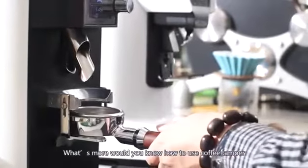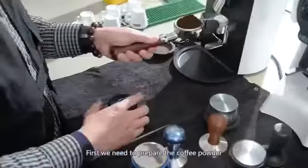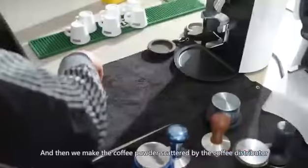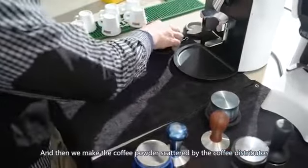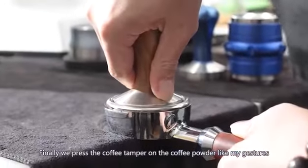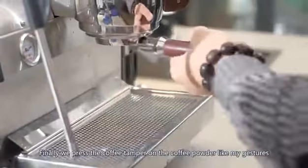Now, would you know how to use the coffee tamper? First, we need to prepare the coffee powder. Second, put the coffee powder in the portafilter. And then, we make the coffee powder scattered evenly by the coffee distributor. Finally, we press the coffee tamper on the coffee powder to level and adjust it.